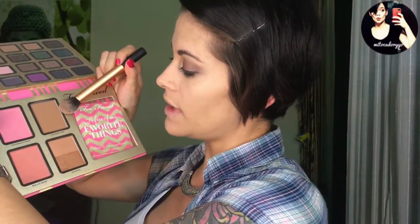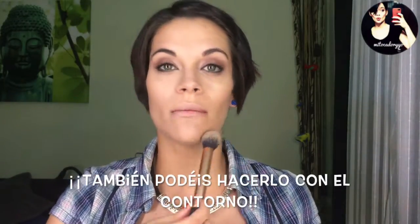Como ya os he explicado al comienzo del vídeo, vamos a empezar por contornear pero esta vez muy poquito. En lugar de utilizar los Hoola como suelo hacer siempre, esta vez voy a hacerlo íntegro con la paleta de Too Faced, y voy a coger el Chocolate Soleil, que es el que viene en la paleta como contorno. Voy a hacerlo muy poquito porque no es lo más importante de este maquillaje: un poquito los pómulos y un poquito la nariz. Esta vez no lo voy a hacer con el contorno completo porque lo voy a hacer con el bronceador.